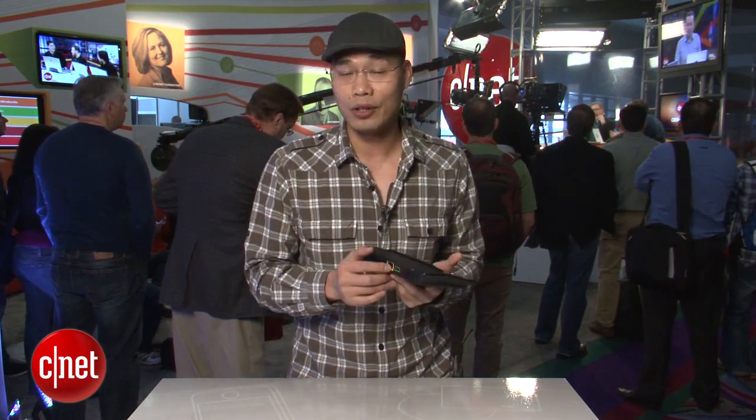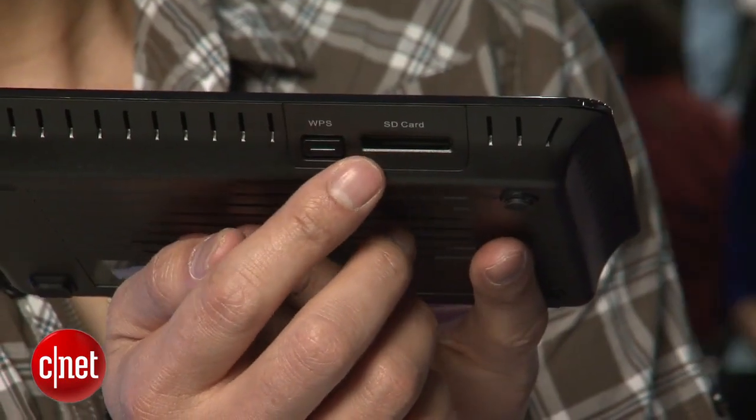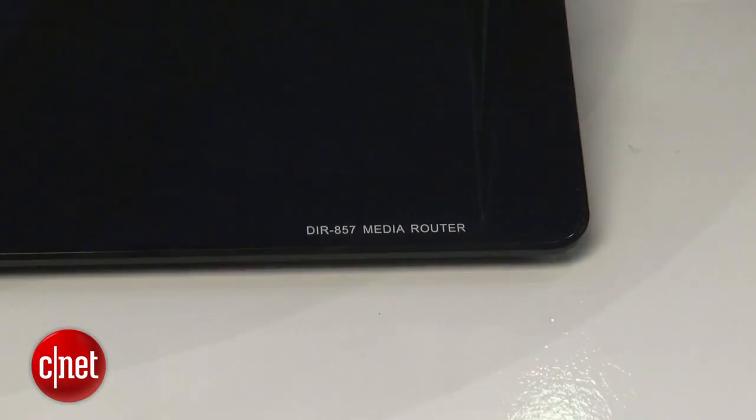When used with an external hard drive, you can also use the Shareport cloud technology to share the content of the hard drive with everybody on the internet. On the front you see the second special thing about this router — it has an SD card slot that lets you quickly share any photos you have just taken with anybody on the network.